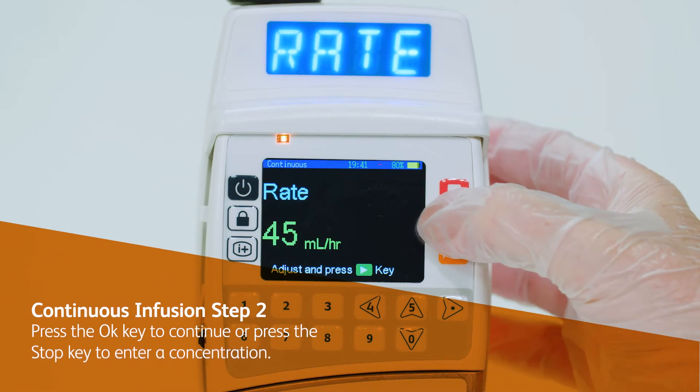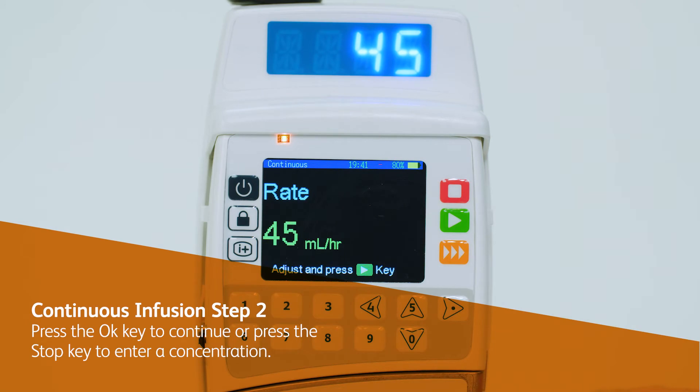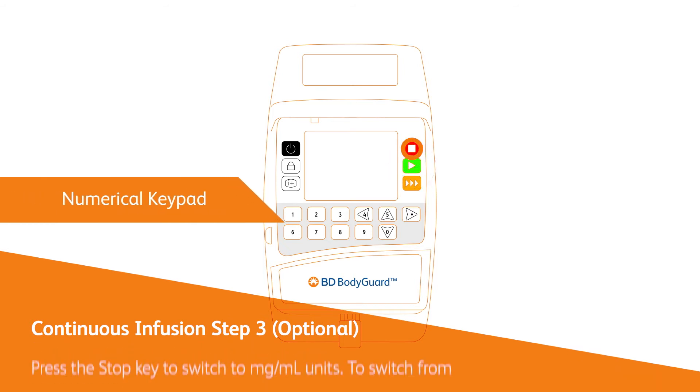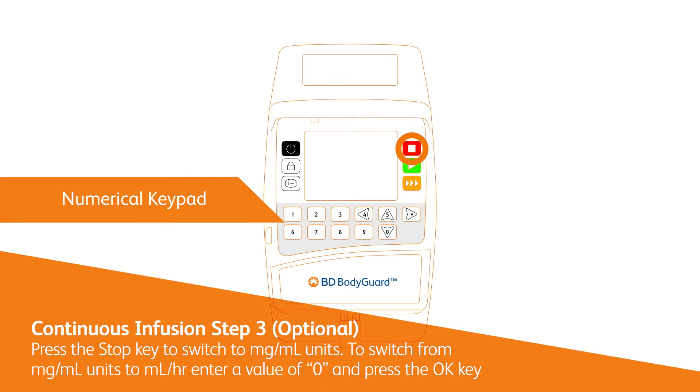Press the OK key to continue or press the stop key to enter a concentration. Enter the concentration and confirm with the OK key. Press the stop key to switch to milligram/milliliter units. To switch units to milliliters over hour, enter a value of zero and press the OK key.